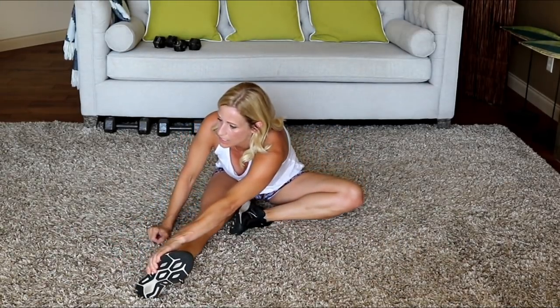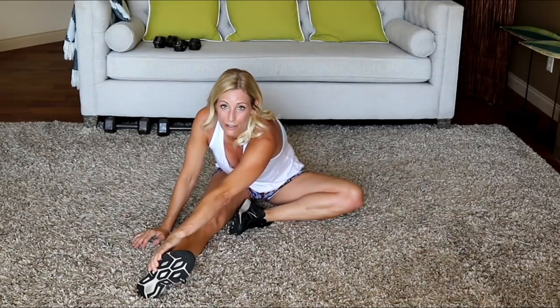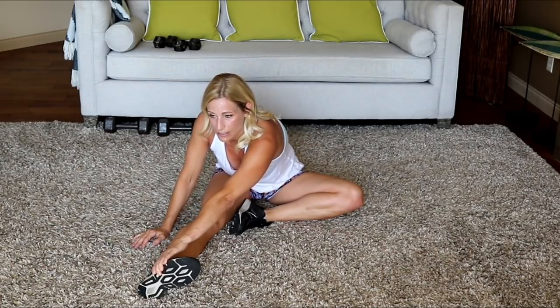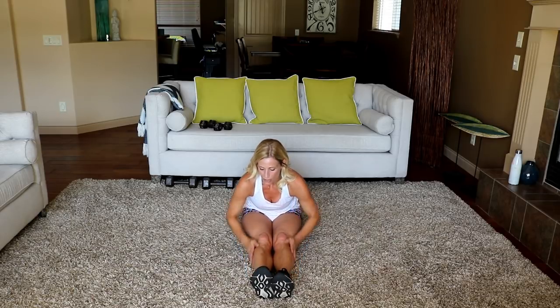I forgot to wear my heart rate monitor caloric burn ticker — my Fitbit. But remember, they say on average you burn between 75 and 125 calories for every ten minutes of work, depending on your intensity. I would say that was high intensity, so for 30 minutes I'd say you've burned anywhere between 300 and 375 calories — unless you modified, which is fine.